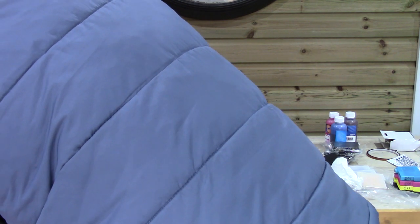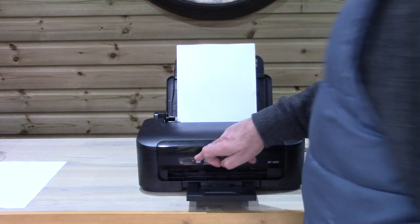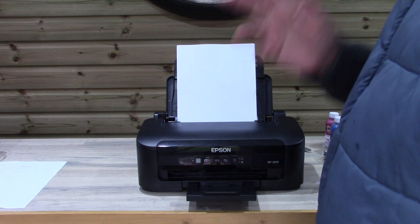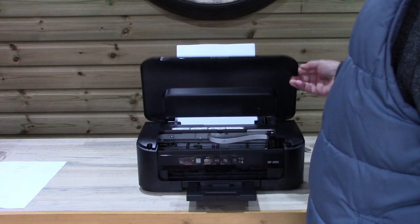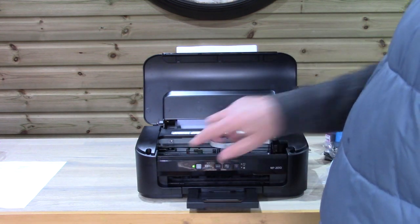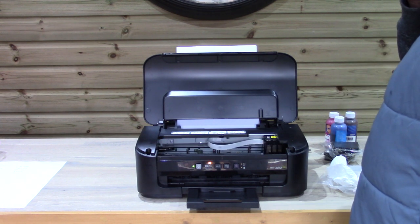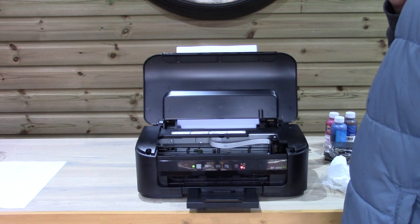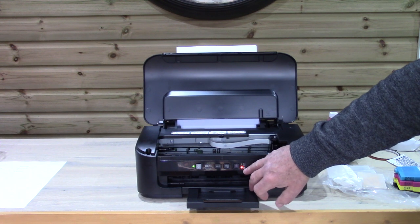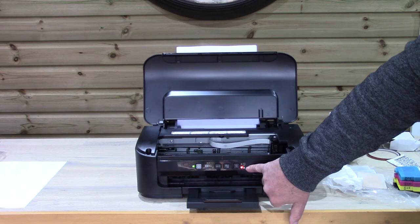Let's go back and put the lead back in. To summarize the memory reset: take the cartridges out, turn the printer off, pull the power lead out. To reverse it, put the power lead in with no cartridges in the carriage, then turn it on. The printer will report an error — we've got an error light showing an ink drop icon — reporting it doesn't have cartridges.